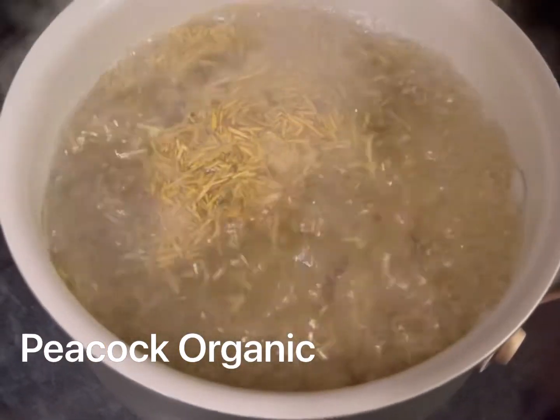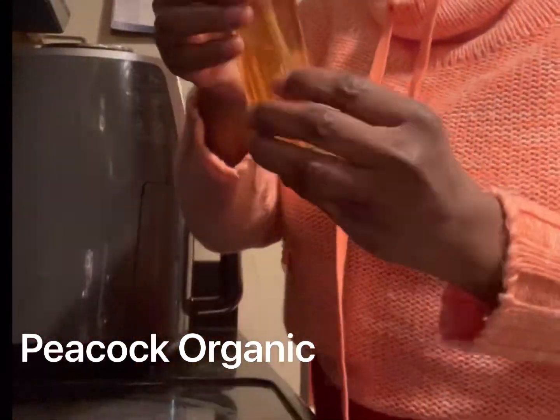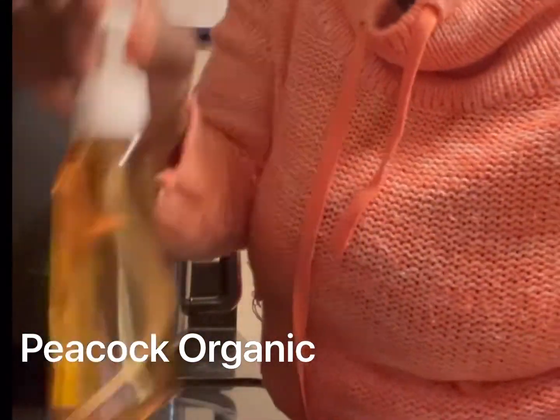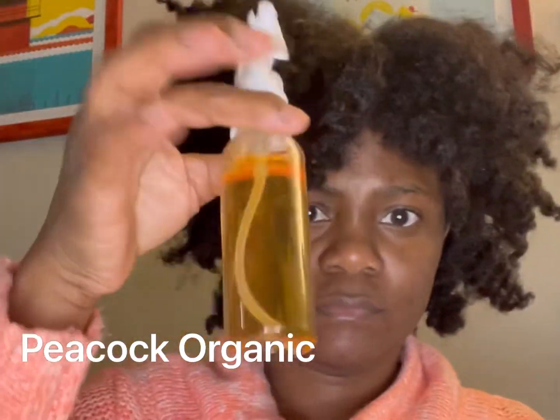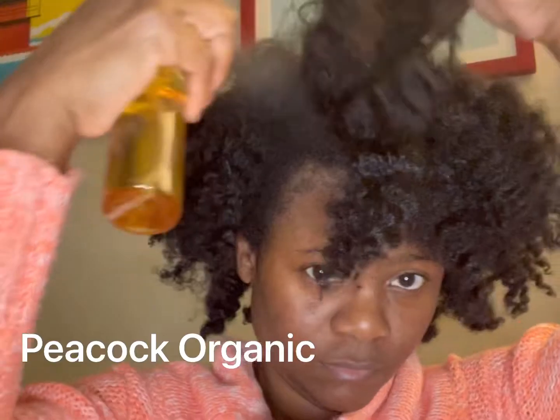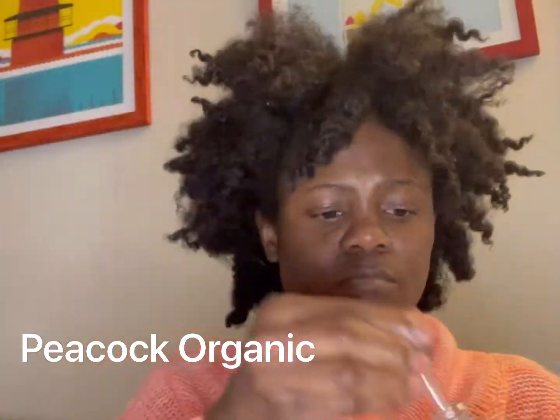Now it's boiling, and then I'm going to let it cool down and pour it into my spray bottle. Now I'm going to spray my hair — all over my hair — to keep it moisturized. I also use my oil.